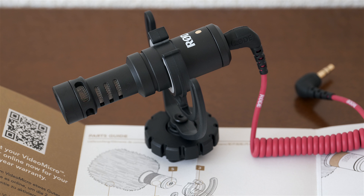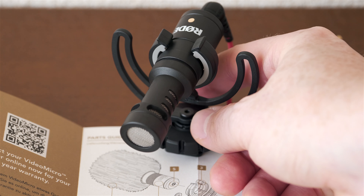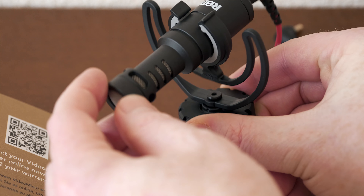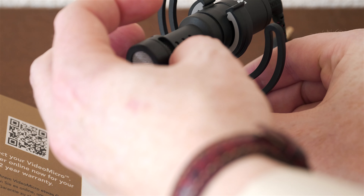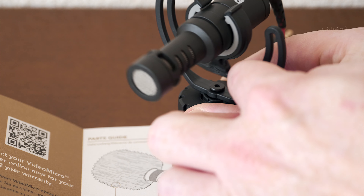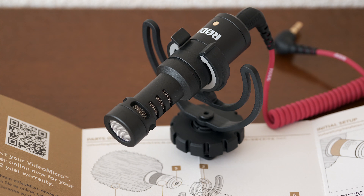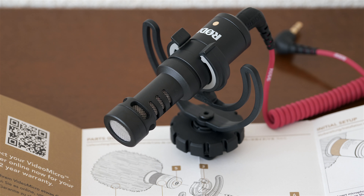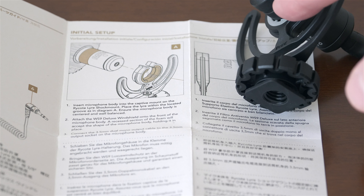I'll give you samples comparing this with my Sony PCM D100 and the built-in mics of my camera. Before that, just to show you a closer image — the mic is mounted on the suspended shock mount element here. The mic can move around a fair amount. The shock mount should help suppress a lot of the bumps and jolts you're going to inflict on your camera when pushing buttons, since this will be mounted on the camera.